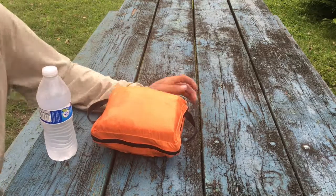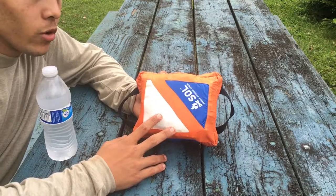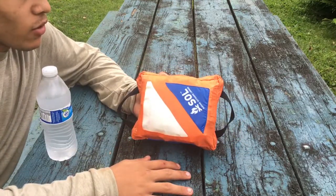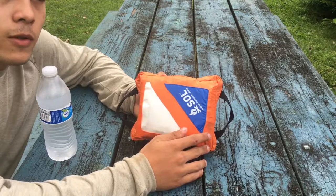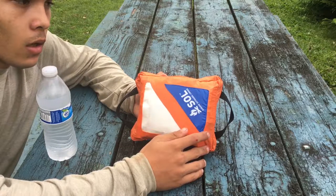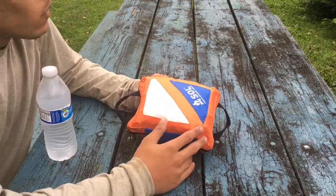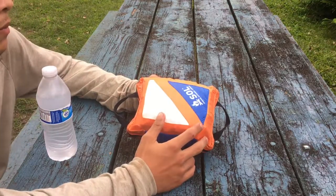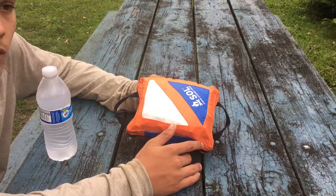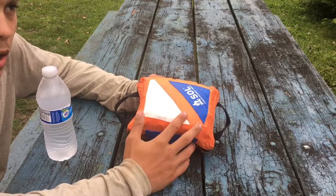Hey guys, Noah here, going to be reviewing the SOL three-piece kit. I personally got this one off Amazon, but they sell them in most outdoor stores — I know they sell them at the PX, NEX. They're pretty not too expensive; this one was about 40 bucks off Amazon. It doesn't come with all the stuff that I put inside it — I added a bunch of extra stuff because it needed it. Not every made kit is complete. I mostly got it because of the medical supplies. Still some stuff I need in here, like QuikClot would be nice, but I'm pretty happy with this kit.